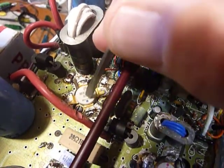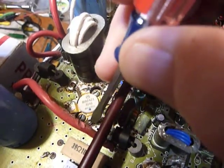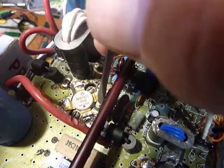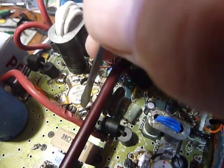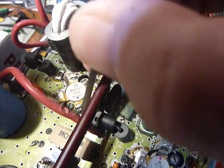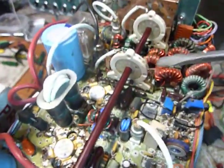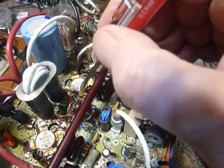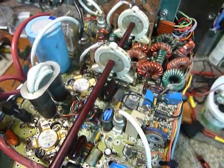You can do the finals too. The collector is the one closest to the big transformer - that's the collector, the base is over here, and the emitters go to ground on each side. Put your red lead on the base, your black lead on the emitter, then switch them around - you should read a higher resistance with the black lead on the base. Same thing between base and collector. Since these finals are a matched pair, you should read the same resistances on both transistors.